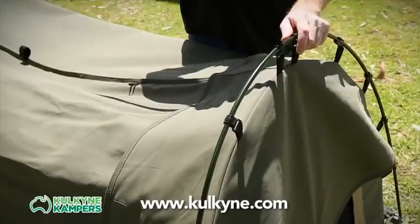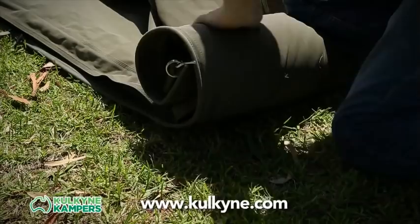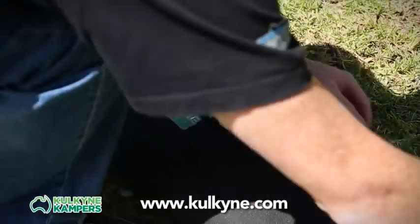To pack up the Homestead Swag, it's simply a matter of removing your poles and locking rod, and then you just roll up your Swag and fold up your frame into two small carry bags.